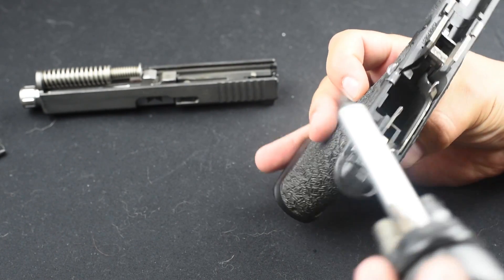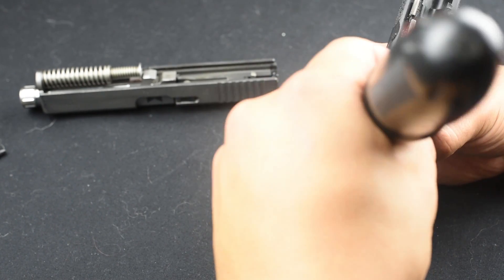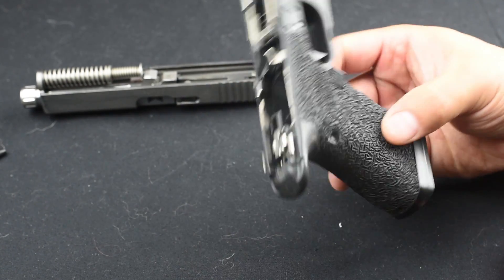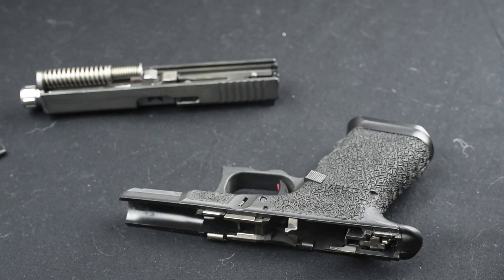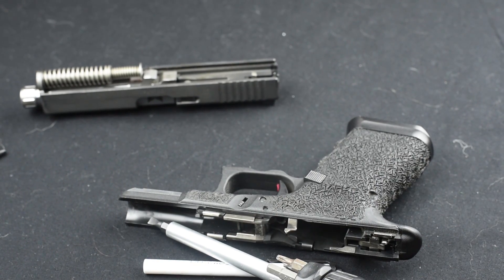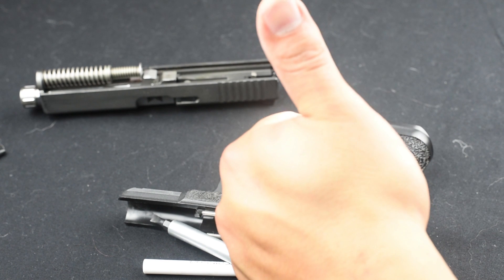At that point, you're just going to push the spring back into place — just like that — and you have a working mag release. Quick tip: a ball point pen and a screwdriver is all you need. I've made this video before but figured I would redo it with a little bit better quality. That's it guys, keep shooting.